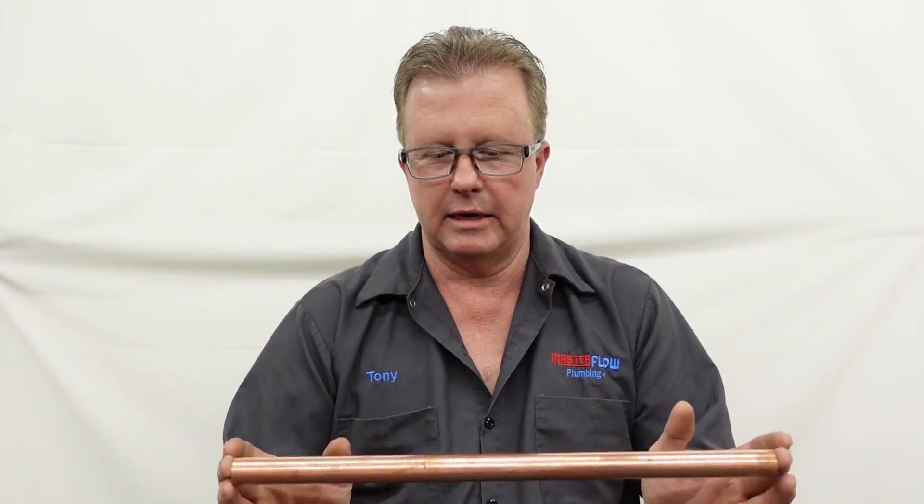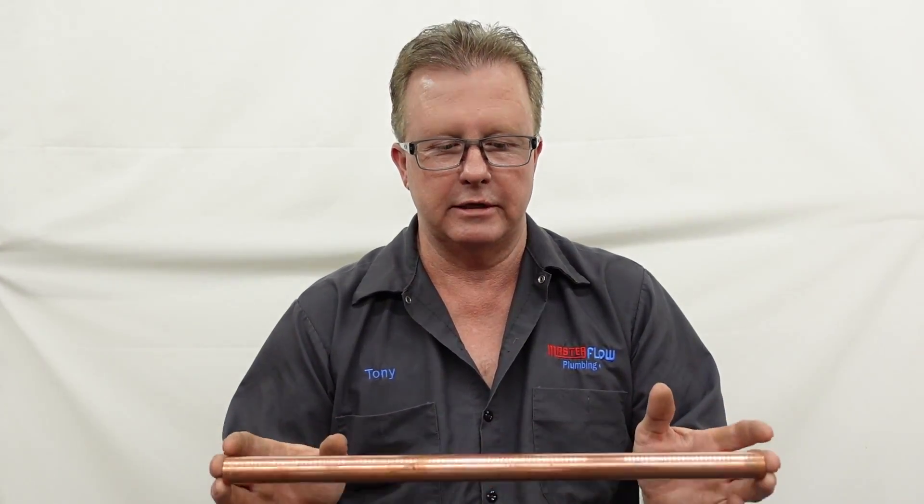Those are basically the two differences between them. At the end of the video I said I'd talk about which one I thought was better. They both have their place in the world — I can't really say which one is definitively better. I guess it depends on the application. I personally prefer copper, but that's just my personal preference. As a plumber, when I started in this profession there was no such thing as PEX pipe, so I have the skill necessary to use copper pipe for any plumbing job.